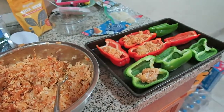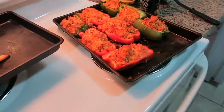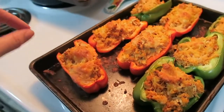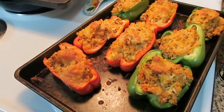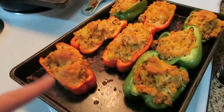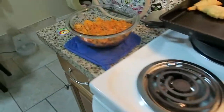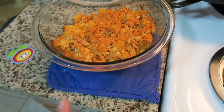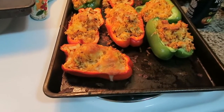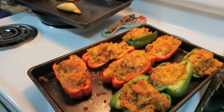We just pulled the stuffed peppers out of the oven. They look good — they're hot and have a nice crust on them with the cheese sprinkled on top. There's plenty for leftovers. We have the Pillsbury crescent rolls too. I think I made too much rice — I cooked two packets of jasmine rice but maybe I wasn't supposed to, so there's a lot of extra rice. But it looks pretty good overall. Hopefully it's tasty on the inside. There's our dinner.